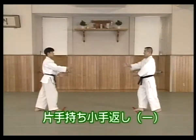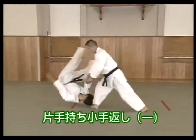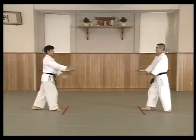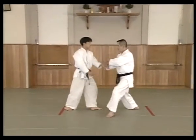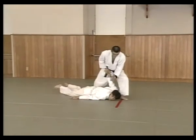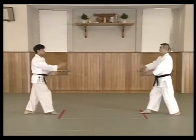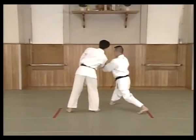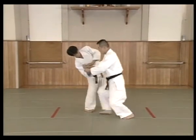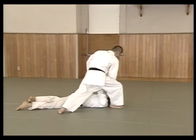In this technique, uke is thrown and pinned with the kotegaishi technique when uke grabs shite's hand and pulls. Uke grabs shite's left hand with his right hand and pulls. Shite moves to the side while breaking uke's grip, moves forward while applying an atemi, moves forward again throwing uke to the mat, then moves uke to a prone position and finishes with a pin.